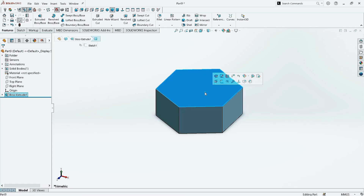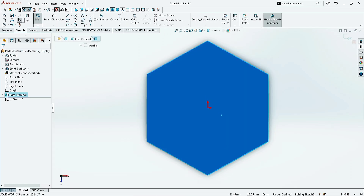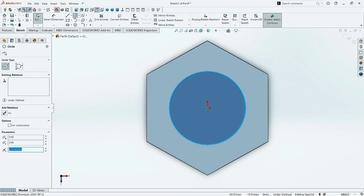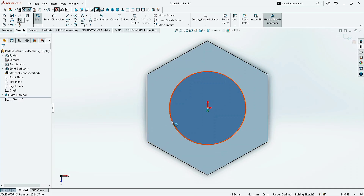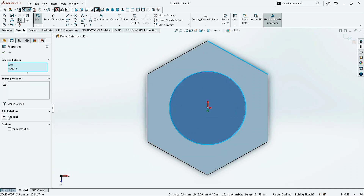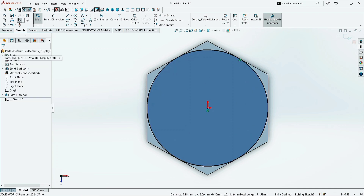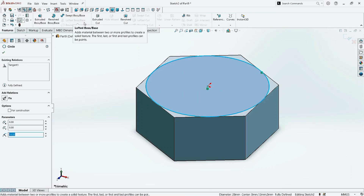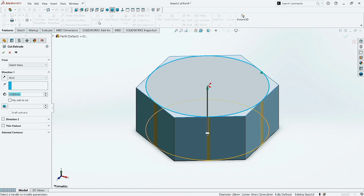Click the top surface, click on Sketch, and make it normal. Now take the Circle command and draw a circle here in the center. Click OK. Now select the circle and select this line while holding CTRL or SHIFT button. Click on Tangent, then click OK. Now select this circle. Go to Features and click on Extruded Cut. Now select Flipside to Cut and give the draft angle as 60 degrees. Click OK.